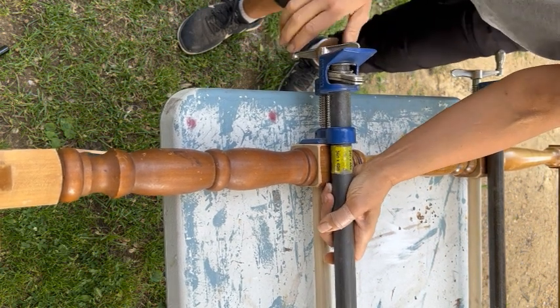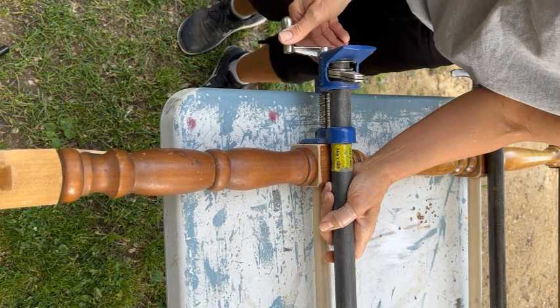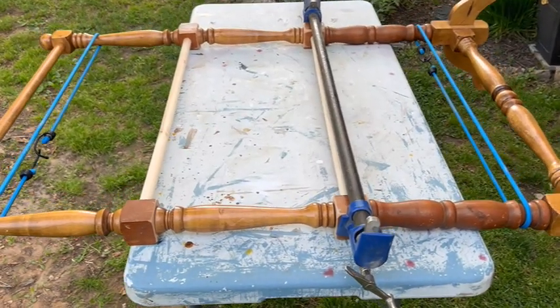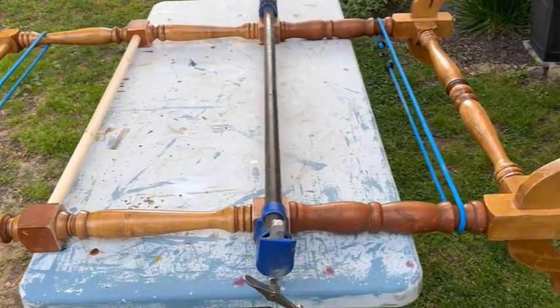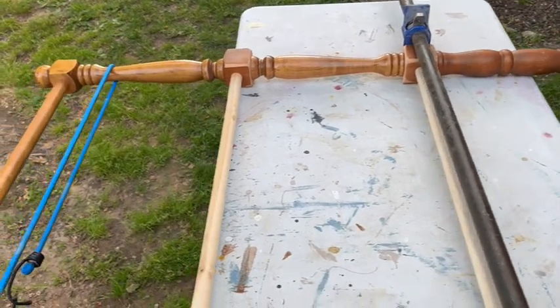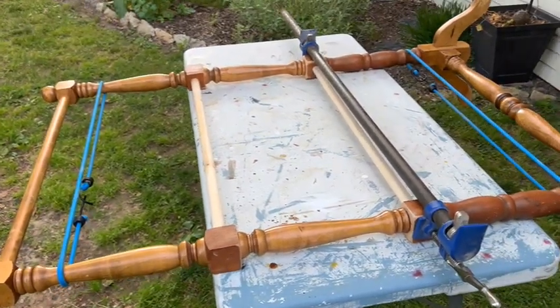I intended to use two pipe clamps to clamp the whole project together, but it turns out one of them was broken — change of plans. So, one pipe clamp and two bungee cords — voilà. Roll with the creative punches, so to speak.